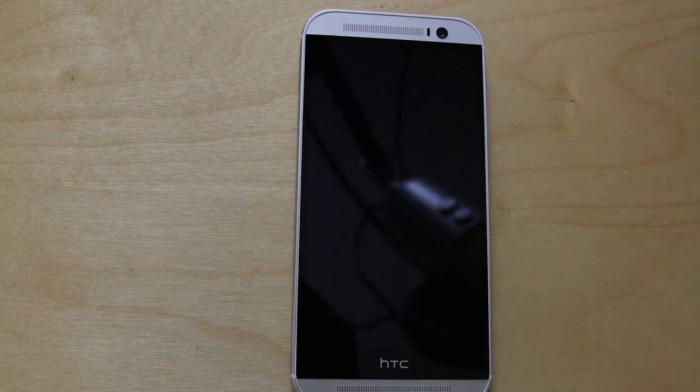My point is simply this: be slightly concerned that you are using aluminium. It is soft and it is prone to scratches, marks, and dents. Do get a decent case on there and hopefully you'll keep it in tip-top condition for just a little bit longer.